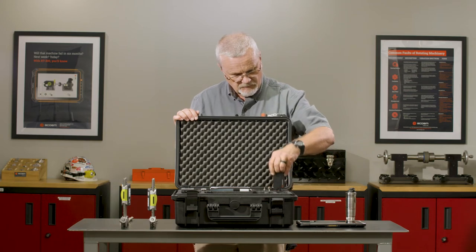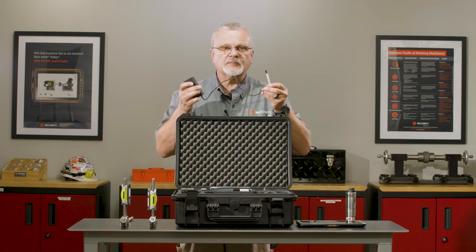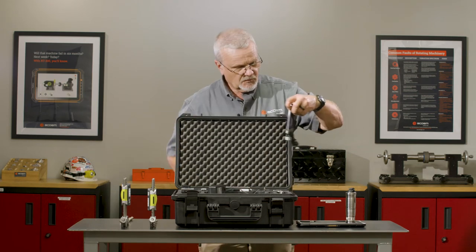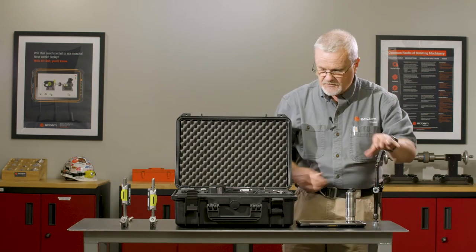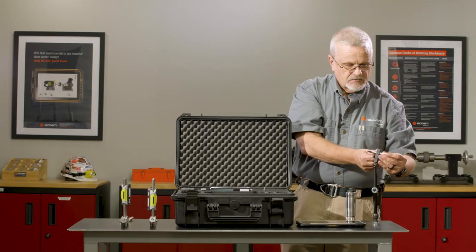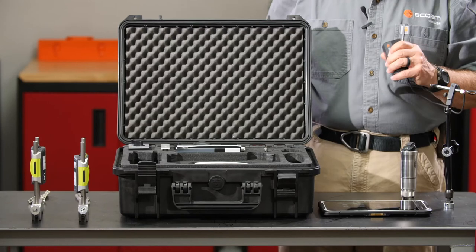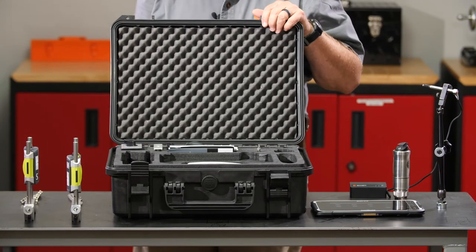We have a run-out probe, which is in essence an electronic Bluetooth enabled dial indicator that we can use in conjunction with a mag base. So you can mount this directly onto the machine, mount the run-out probe right into it, and use it like you would any typical dial indicator. One difference is you can record these values and store them as part of the report.